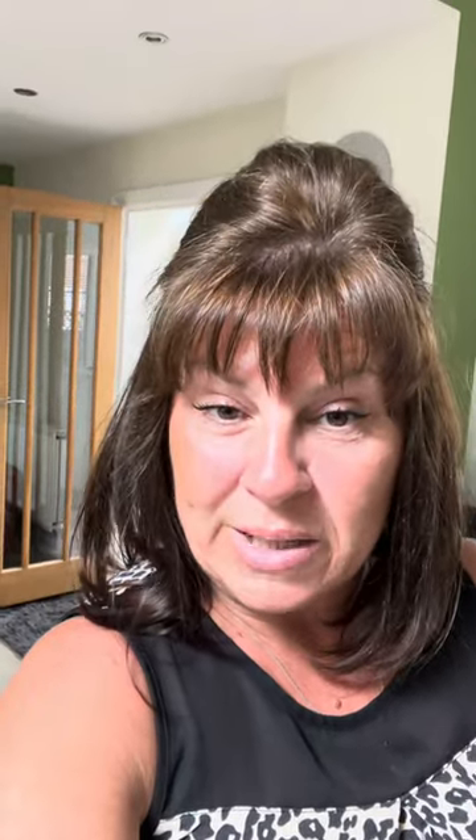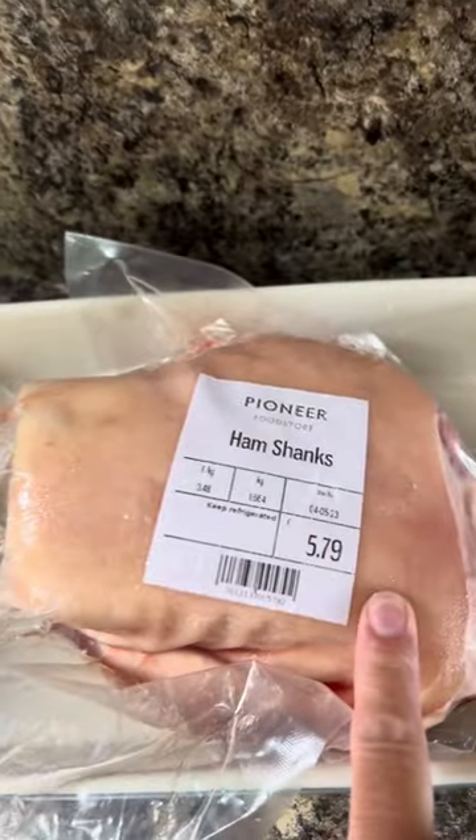I want some for my dinners at work — just a ham and vegetable soup, simple. It's all going in the slow cooker. I took a ham shank out of the freezer; this is it — it was £5.79, a good bit of meat on there.